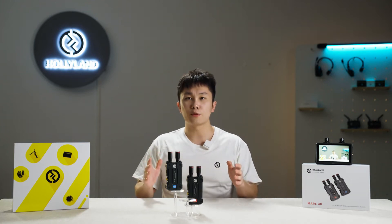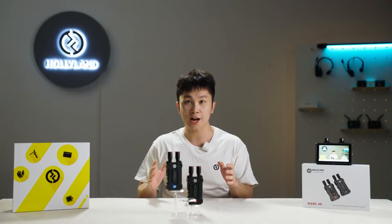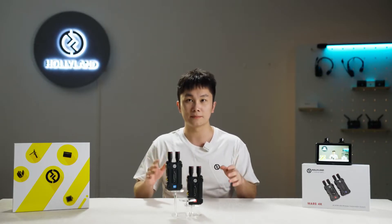Hi everybody, this is Andrew from Holy Land. Today we are going to show you some basic operations of the MARS 4K wireless transmission system.